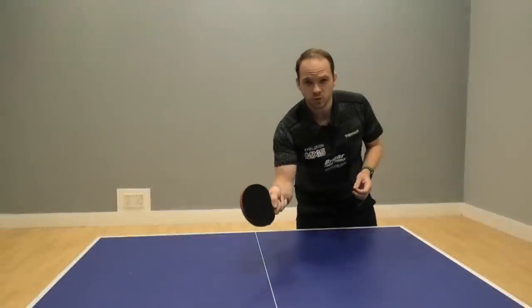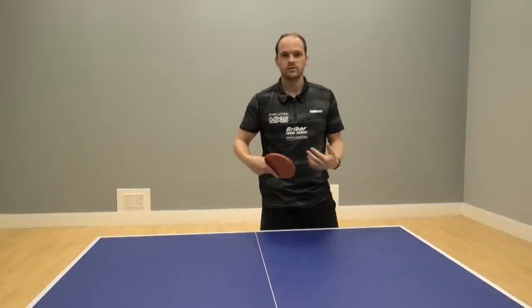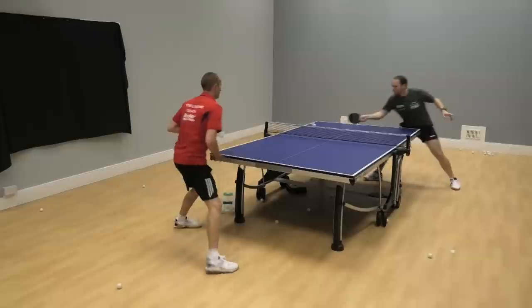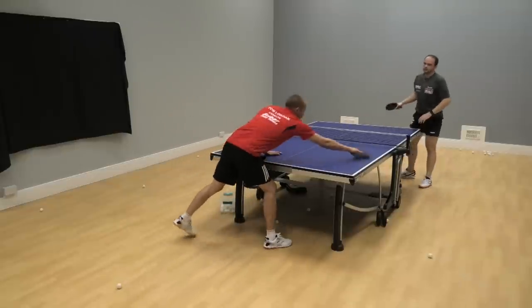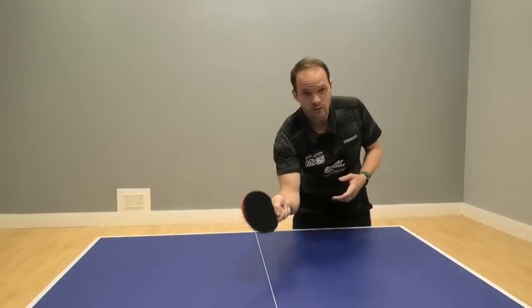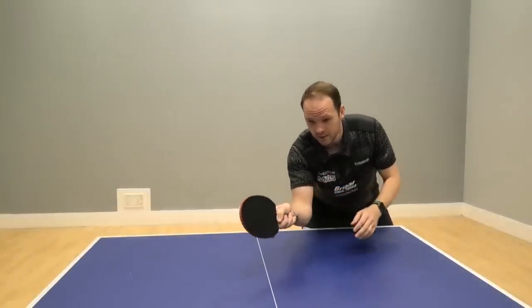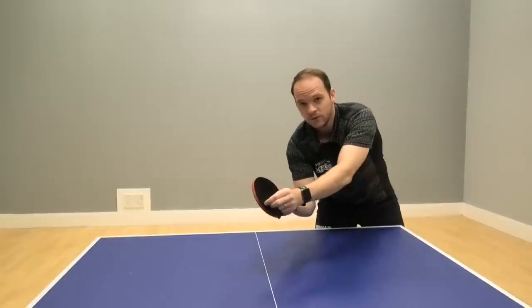The forehand touch we're mainly going to use as a receive of service - when your opponent gives you a short serve and you don't feel comfortable that you can flick or be aggressive on that shot. Then we come in and use that forehand touch, stay low to the table, head very close to the racket, and then try and come slightly around the side of the ball.